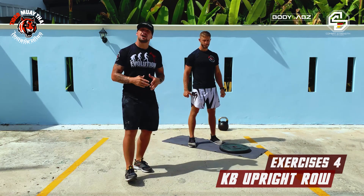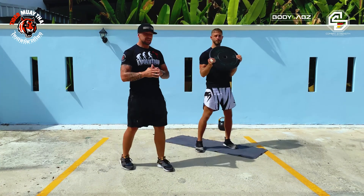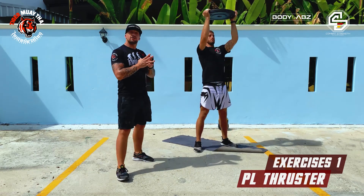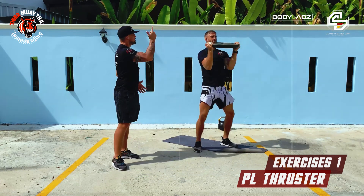Block number two, we're working with a plate. Exercise number one is a plate thruster. You grab the plate, get into a squat stance. From here, give me a nice squat, nice and low, and bring it over your head — press it up. You go down in your squat, press it up, down in your squat, press it up.